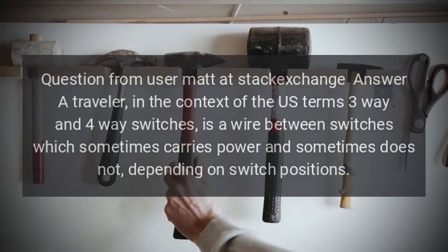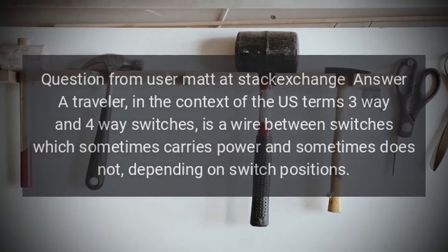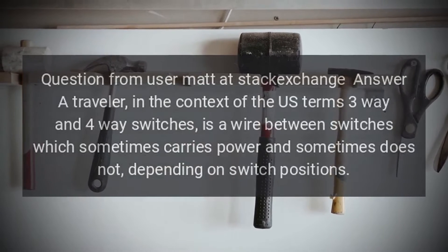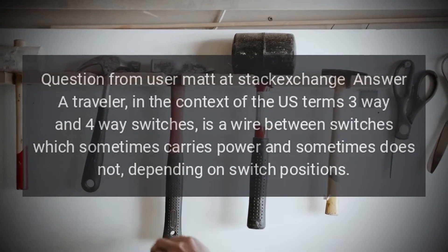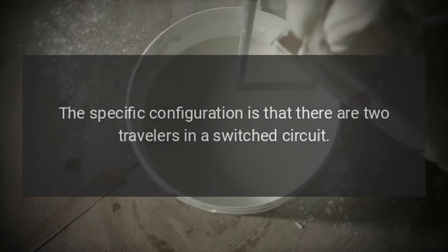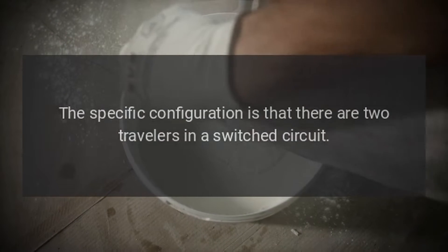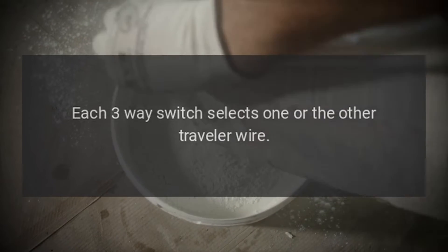Question from user Matt at Stack Exchange. In the context of U.S. terms, three-way and four-way switches, a traveler is a wire between switches which sometimes carries power and sometimes does not, depending on switch positions. The specific configuration is that there are two travelers in a switch circuit, and each three-way switch selects one or the other traveler wire.